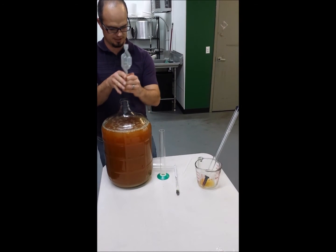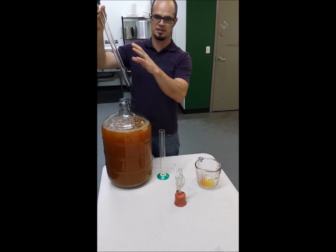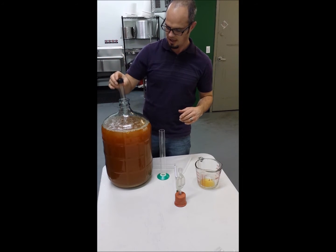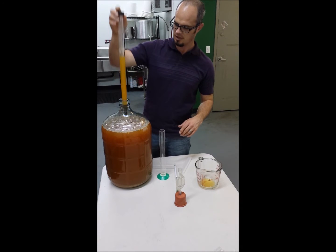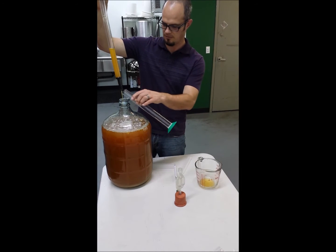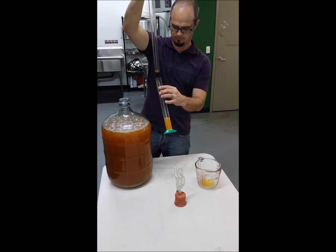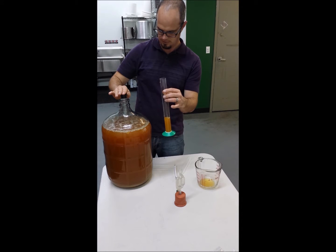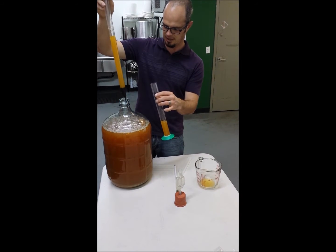What we're going to do is go ahead and take some of our juice using our wine thief. We want to make sure this is cleaned and sanitized, which it is — I just used it in this juice a minute ago. Push it down against the bottom and it fills on up. Might have just gotten a little bit of garbage in there — that happens when taking it off the bottom.